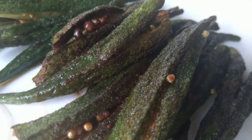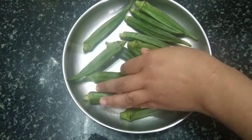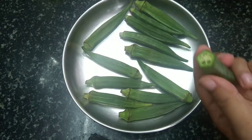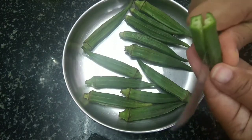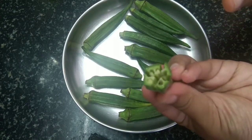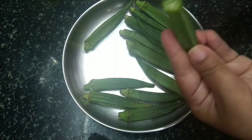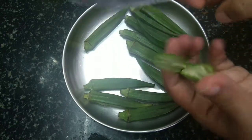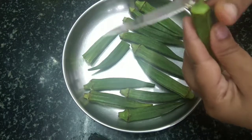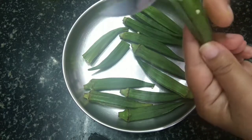I'm going to cut the bread and cut the bread. I cut the bread.